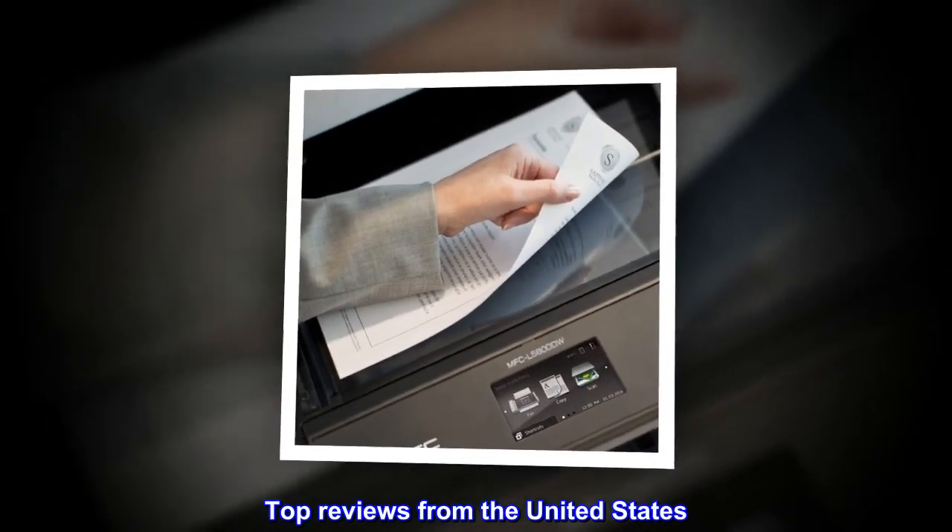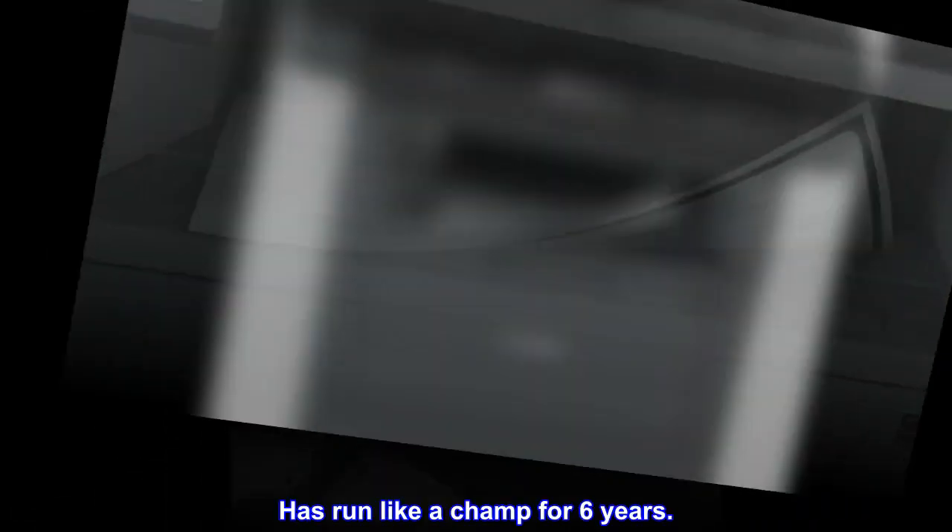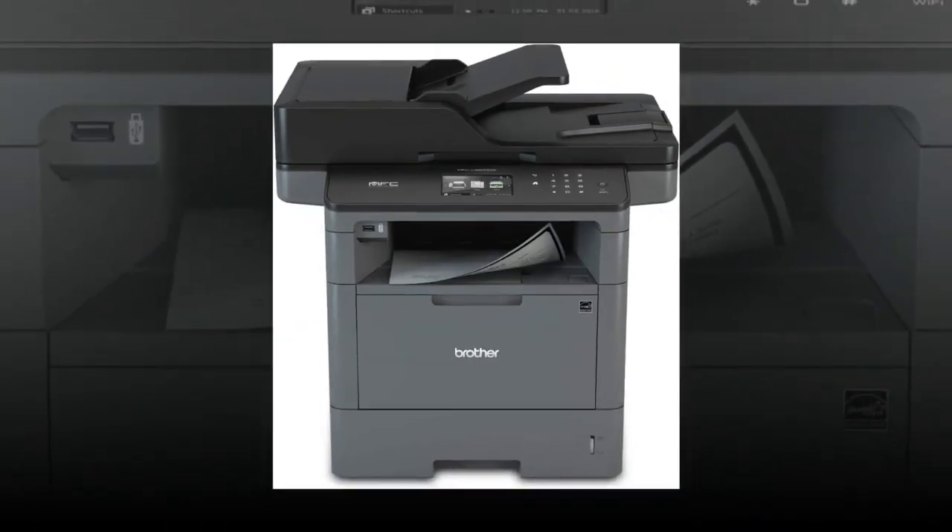Top reviews from the United States. Total workhorse — has run like a champ for six years.